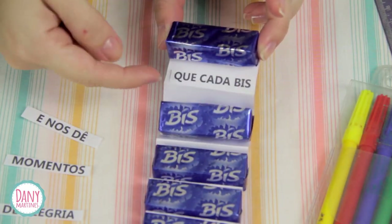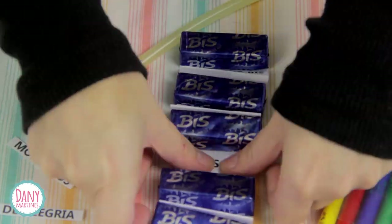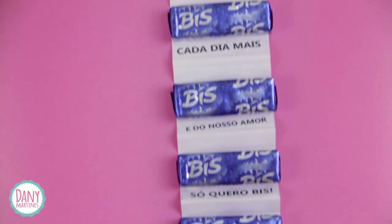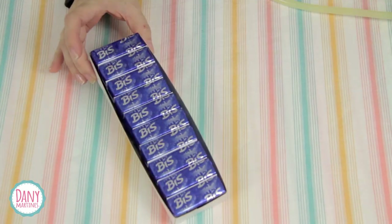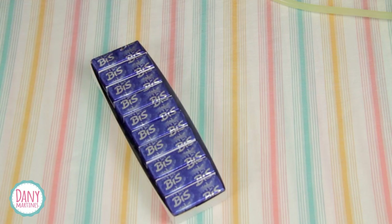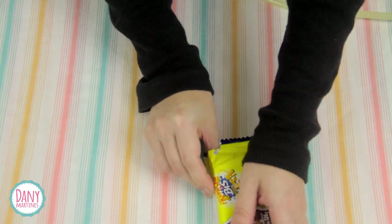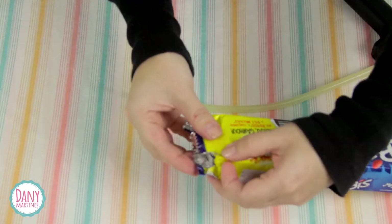Cola na parte de cima para facilitar a leitura. Não cole na dobra. Example phrases: 'Que cada bis traga sorte e nos dê momentos de alegria' and 'Te amo cada dia mais e do nosso amor só quero bis.' Now just put everything back inside the box very carefully. The cool thing about this gift is that when your partner goes to grab a Bis to eat, they'll see the message. Close the box again using hot glue or tape — whichever you have.